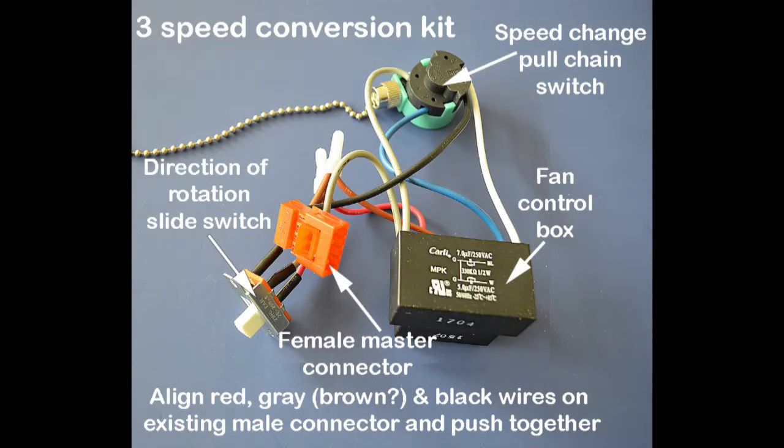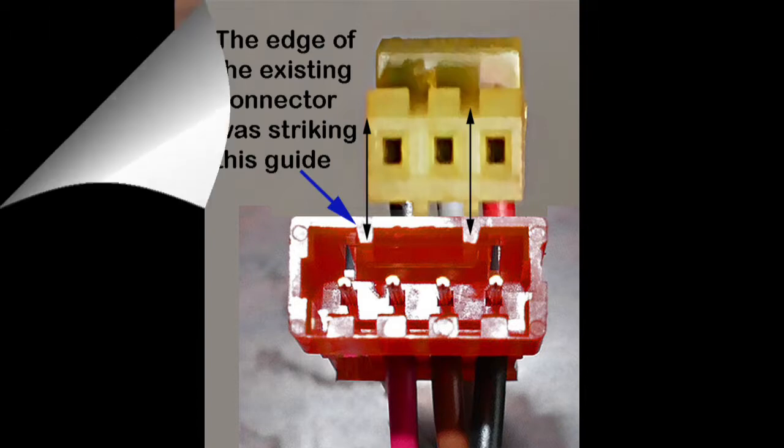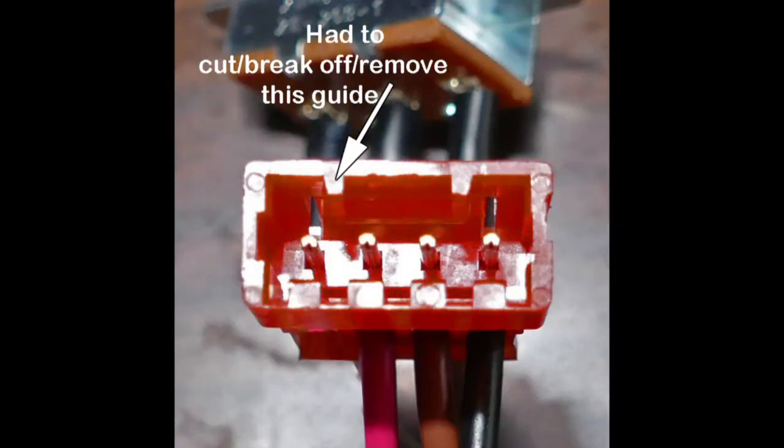Another view of the kit. This gave me fits. The yellow existing connector from the fan would not insert into the red kit connector because the edge of it was striking that guide you see there, just barely. I had to use a utility knife to cut and break off that guide.